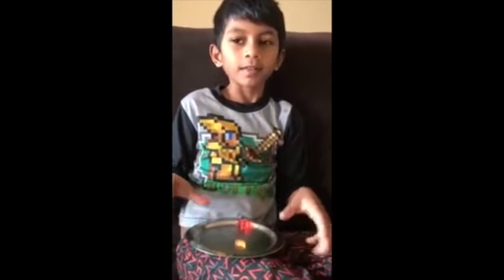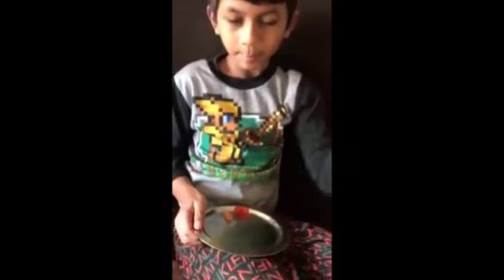We put this bear in the water overnight and that's how it grew big like this. We had gummy bears in the packet, and then we put them in the water and they grew like this.